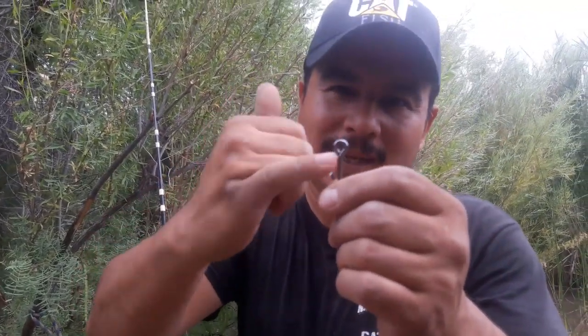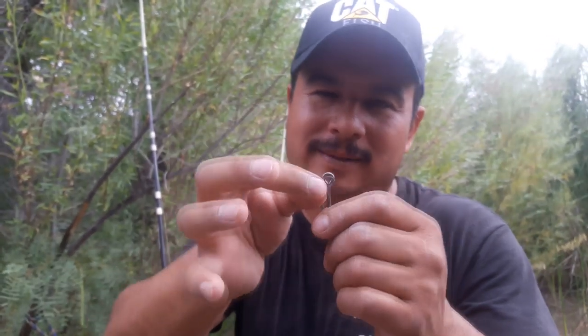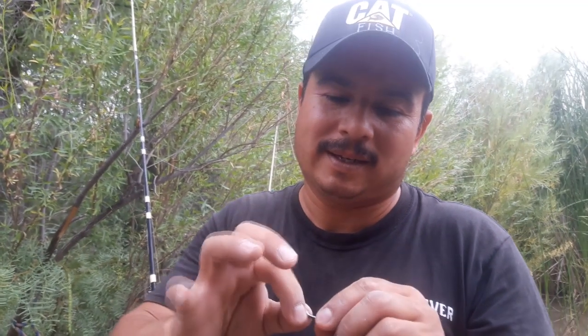Sometimes when you get a hook and the eye is bent and it doesn't close all the way, that can give you a big problem. But it's not necessarily worth throwing the hooks away if you can't tighten it down or squeeze it with some pliers and close that gap, or if you're afraid it still might have a sharp edge that's going to cut your line. Let me show you a quick and easy way to take care of that.